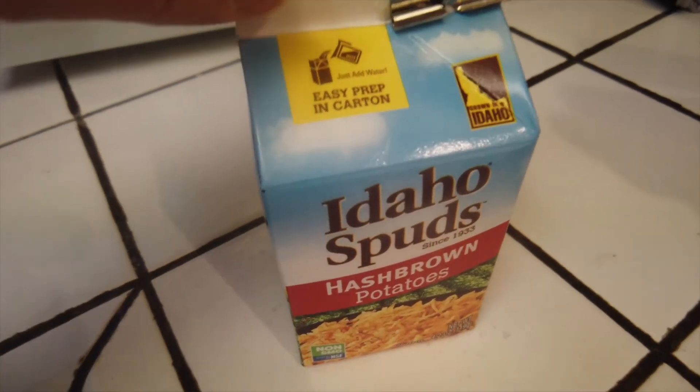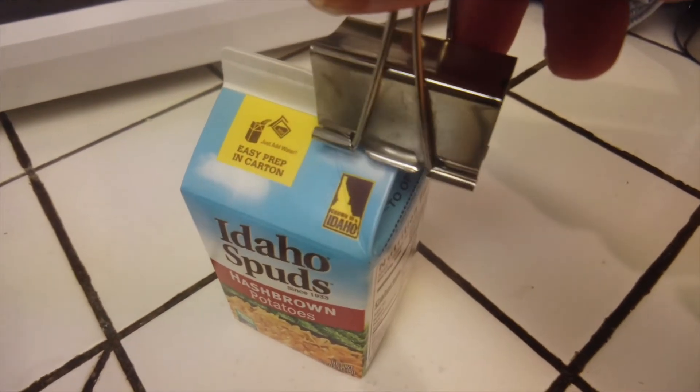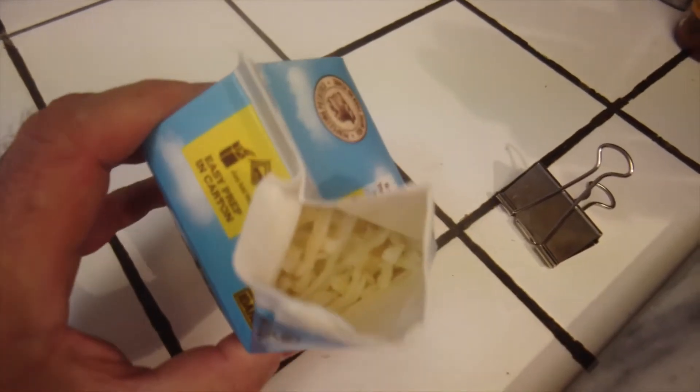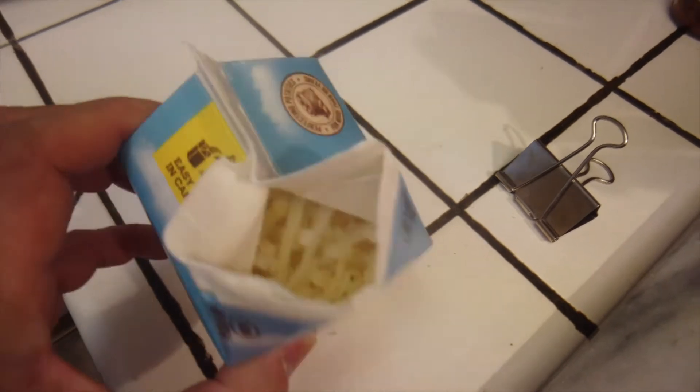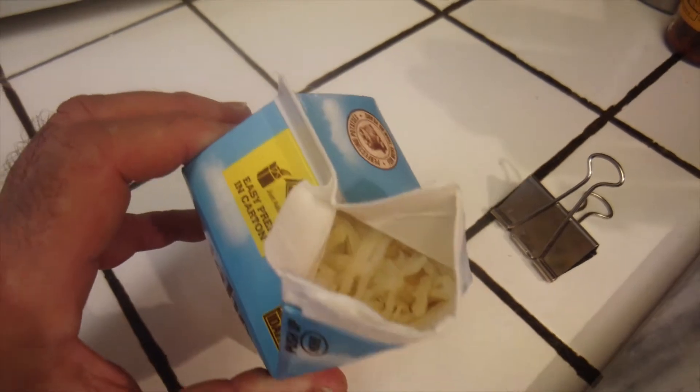So we poured in some water and it's been 12 minutes. The carton is very warm and the potatoes inside are fully hydrated. I thought there might be some water to pour out but there's nothing — it's all been absorbed.